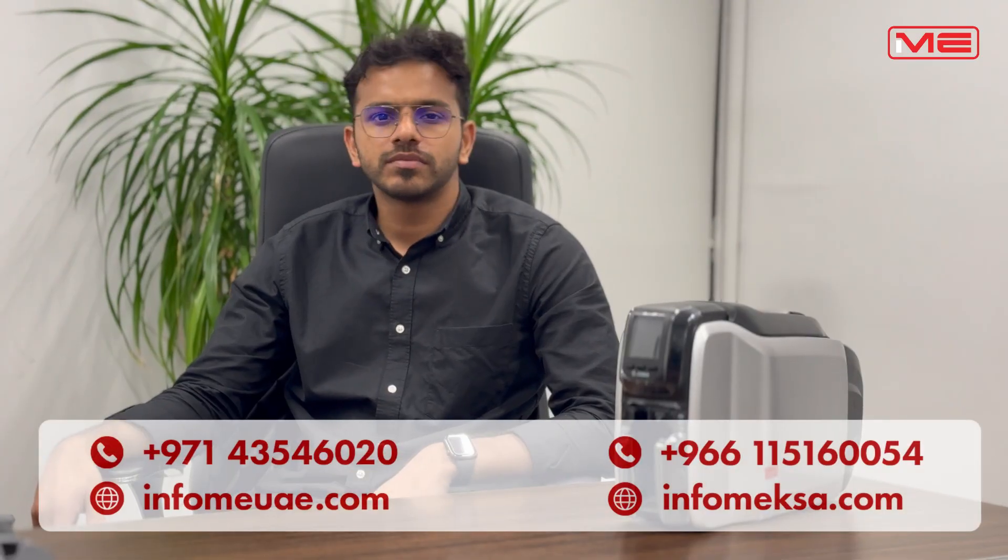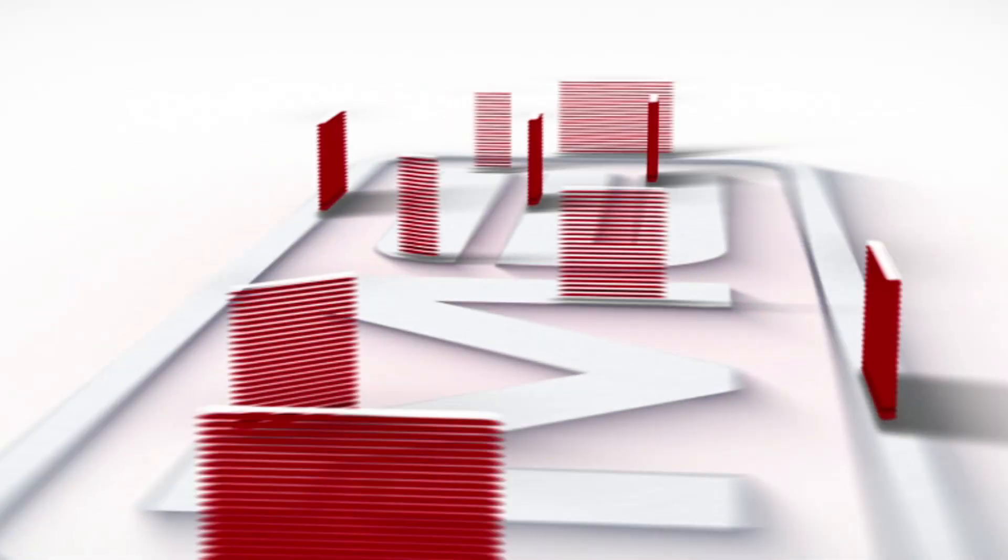For any further assistance for sale or technical support, kindly contact us or visit our website given below. Thank you.